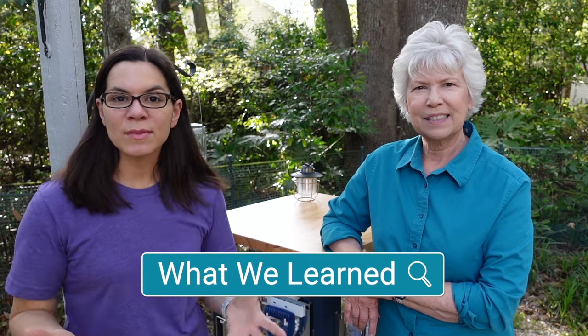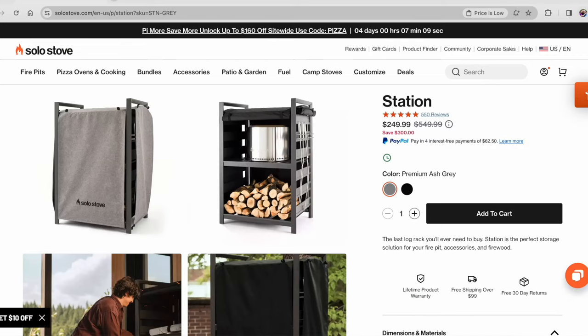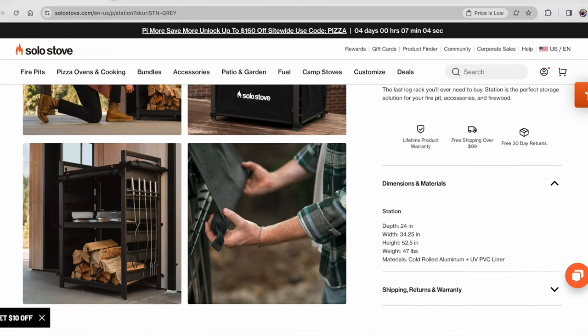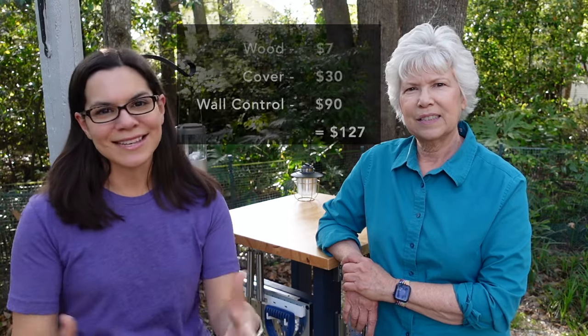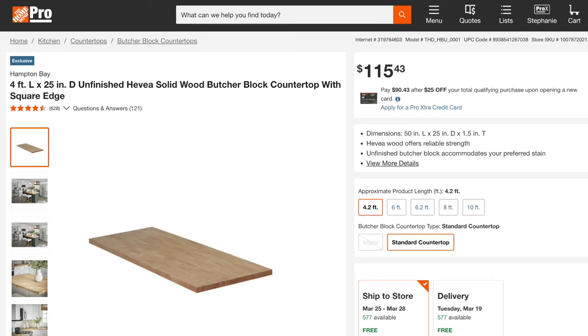What we learned: Solo Stove does make a product that holds their Solo Stove, some of their tools, and some firewood. But when I looked at it the retail price was $550 and it didn't have a place to hold all the items that I wanted to, so I thought I could probably make it for a little bit less. All the materials that we purchased were about $130, so we definitely were able to make it less and customize it to exactly our needs. We used a piece of butcher block that we already had on hand, but if you want to do something similar you could buy butcher block for around $115 or so, or you can make something out of two by twos or even a piece of plywood — just make it your own.